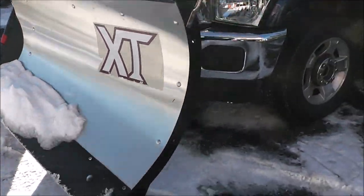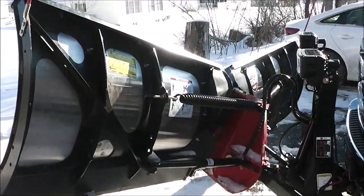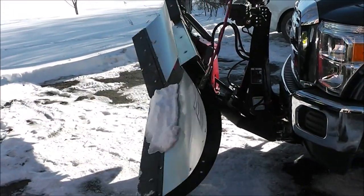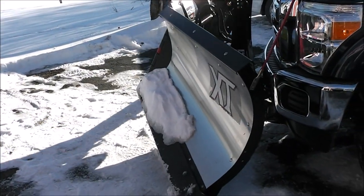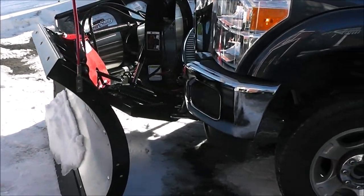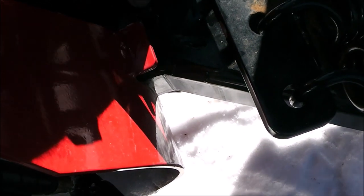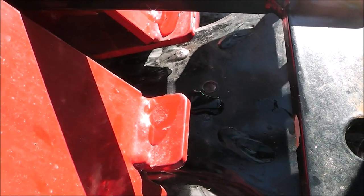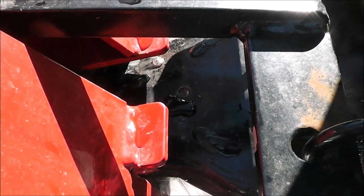Oh yeah. Well there. There you go. Just like that? All right, so that right there is the bolt that snapped off. Now you can see it. Yeah, kind of.